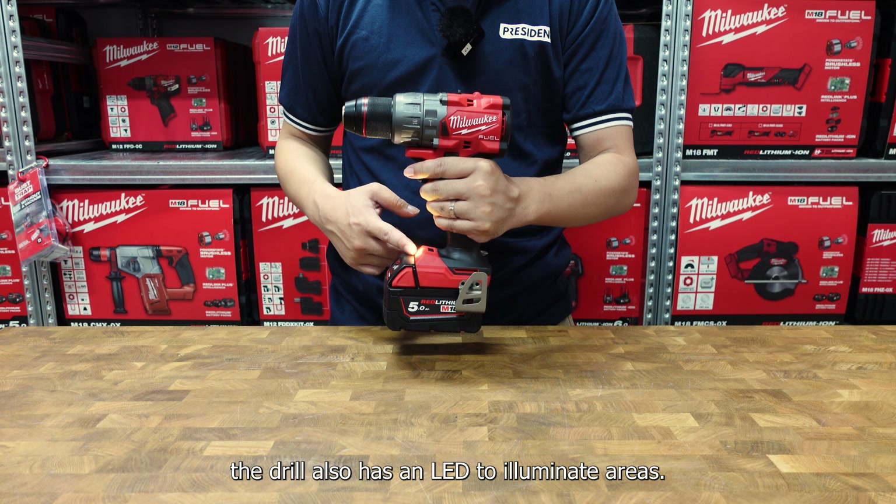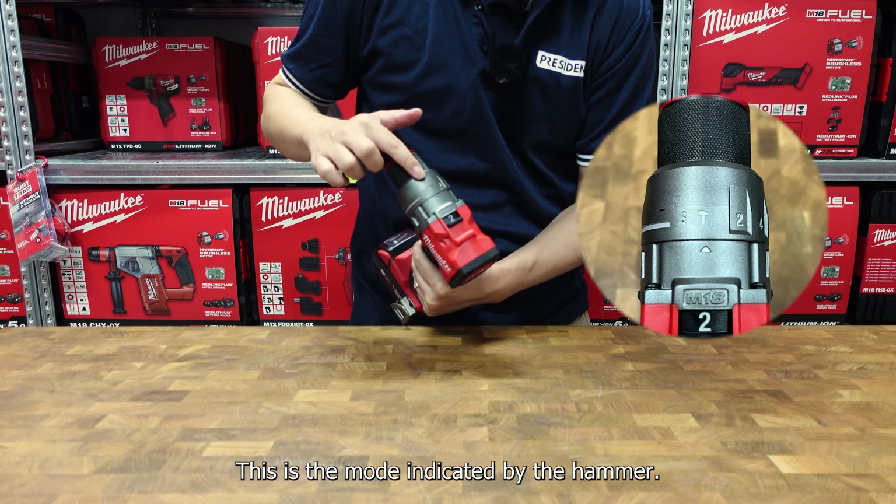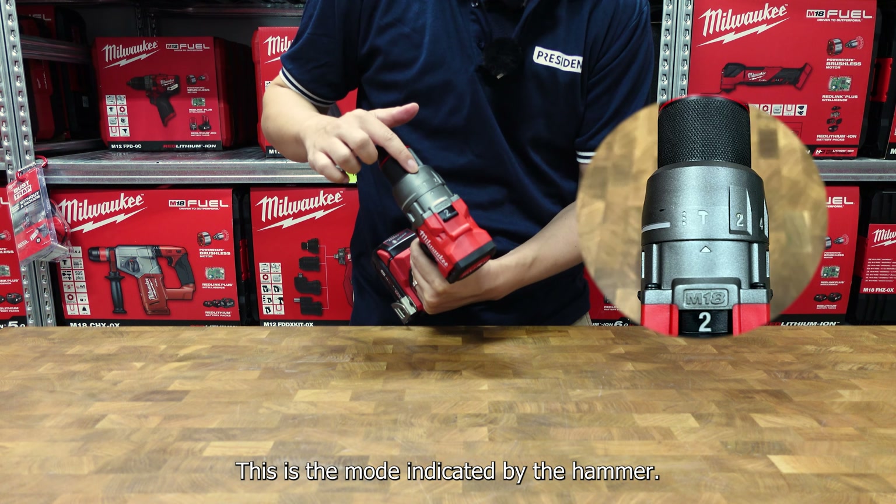This drill can be used to drill both wood, metal, and concrete. When drilling concrete, you need to rotate the sleeve to change the mode to the hammer mode. This is the mode indicated by the hammer.